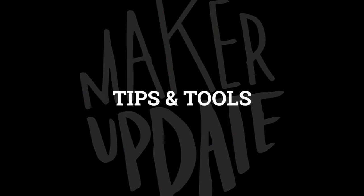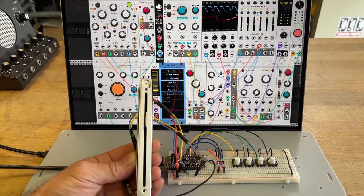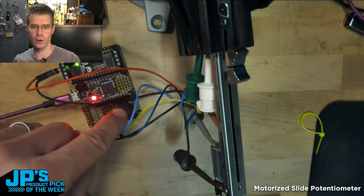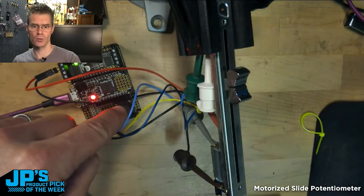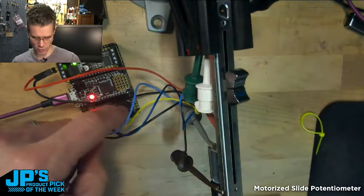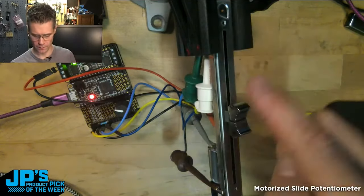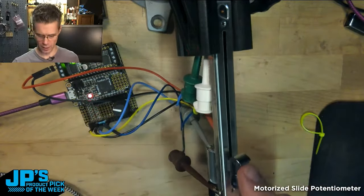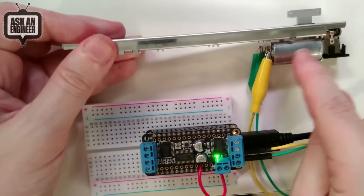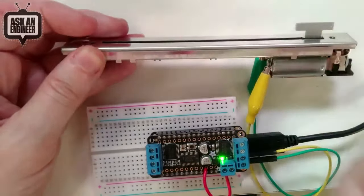Now for some tips and tools: if you thought those analog feedback servos are cool, John Park has a guide on how to incorporate flying faders into your next project. These are the motorized slide potentiometers typically reserved for fancy music studio mixers. Like the feedback servos, not only can these report their position as an analog value, but the internal motors can also automatically move to any value that you send over. There are some great, well-established uses for interacting with music software, but they're also ripe for adapting to game controls or any interactive project.